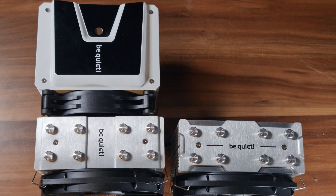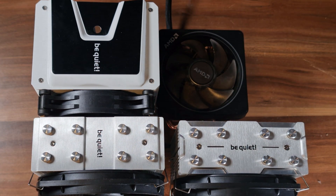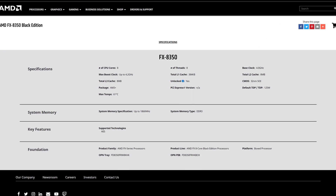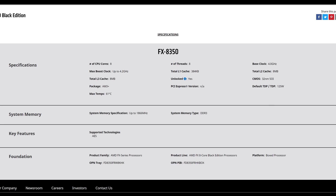Naturally, one of the main things that makes a cooler good is how much heat it's able to dissipate. So I rounded up some coolers to see exactly how well this thing performs. It's going to be competing against the original Shadow Rock Slim, its bigger brother the Shadow Rock 3, and also a stock AMD cooler for good measure. The CPU we're testing on is going to be an FX8350, a nice CPU with a high enough TDP for us to notice a difference.